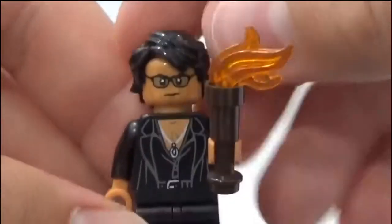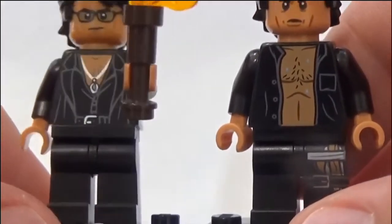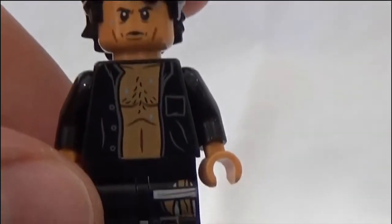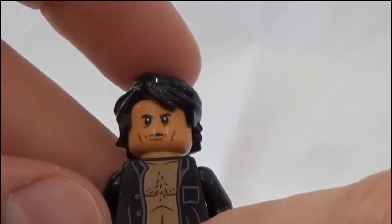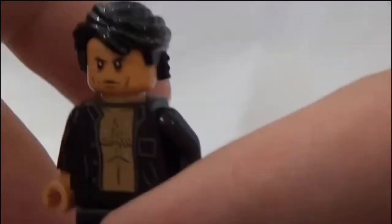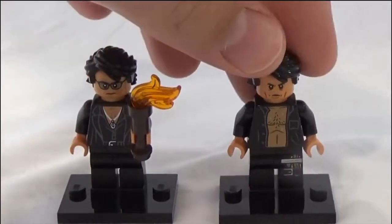Comparing to the Ian Malcolm from the T-Rex Rampage set: the neck printing on the Bricktober one is a lot nicer. The T-Rex Rampage version isn't as bad as Claire or Owen, but it still doesn't match up as well as the Bricktober one. I think they took more care on that expensive set. I really like the T-Rex Rampage version too — it's funny how it's from the scene where he's lying on the bed. These two really go well together, being unique to different parts of the movie.